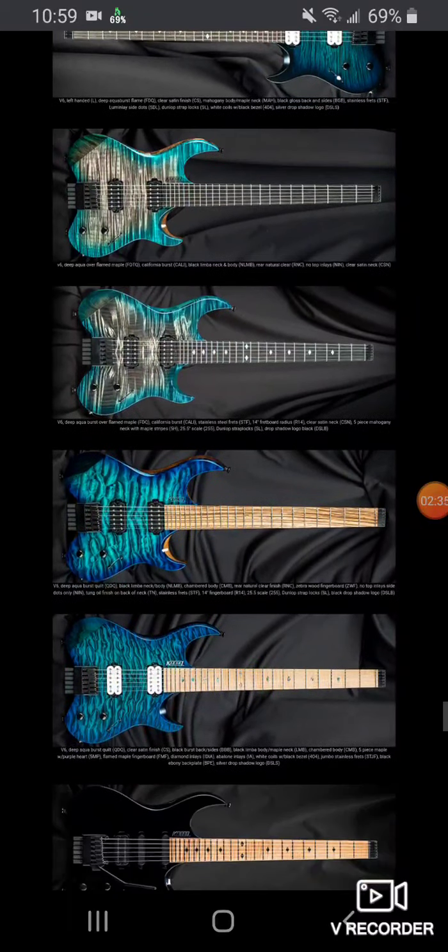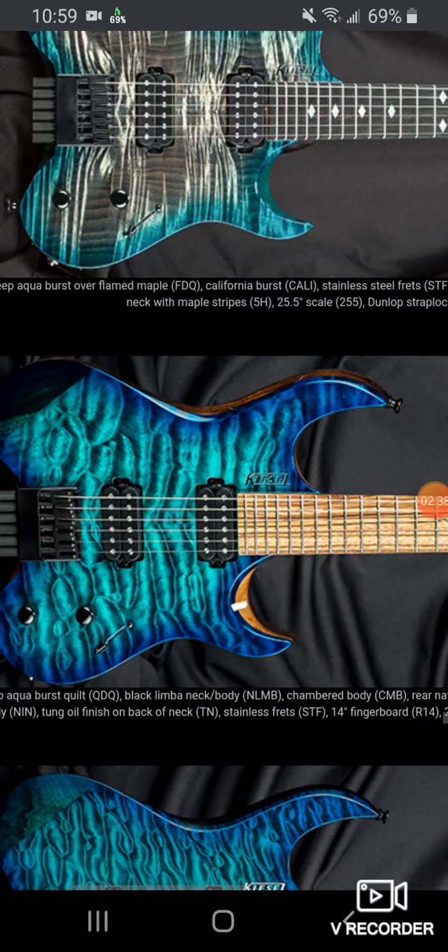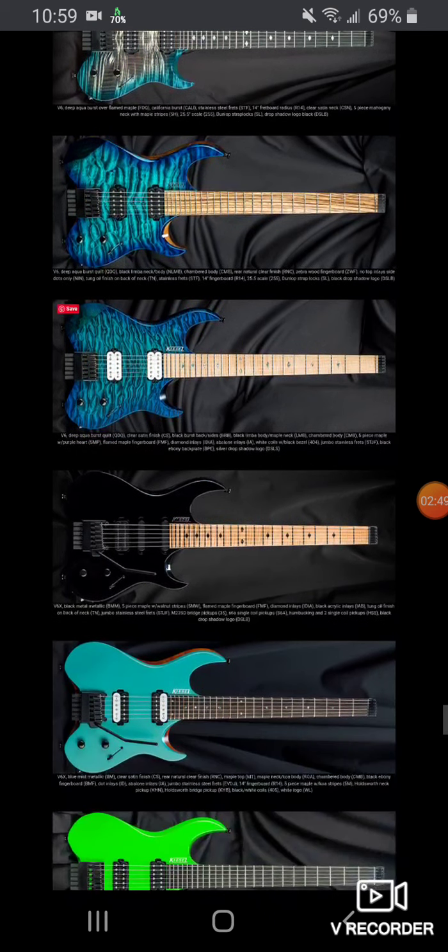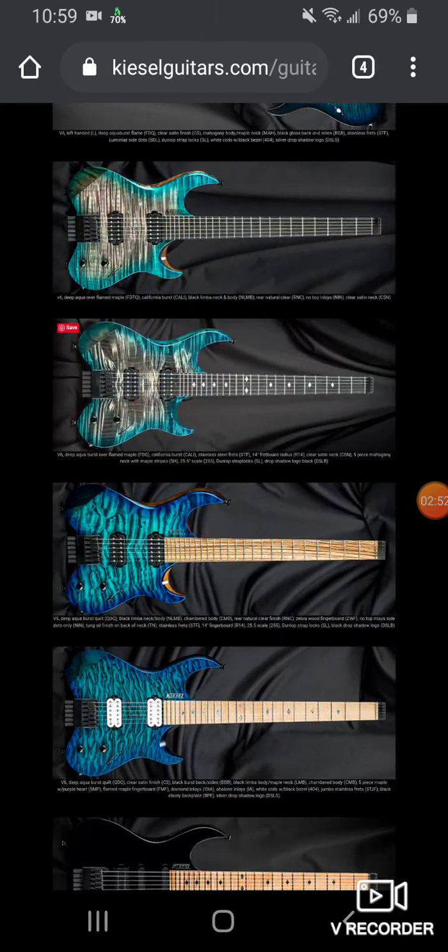Yeah, these are just beautiful. I like flame maple but I'm more of a quilt guy — I mean, God, look at this right here, isn't that just beautiful? You don't have to get every option. If I got everything I wanted these guitars would probably be like $3,500, so I'll have to cut back in some areas. A lot of stuff is cool though — their ebony fingerboards are standard, and a lot of the options aren't that much money. The most expensive options are like a neck-through or a three-piece body. The quilts and flame maples are about $400.